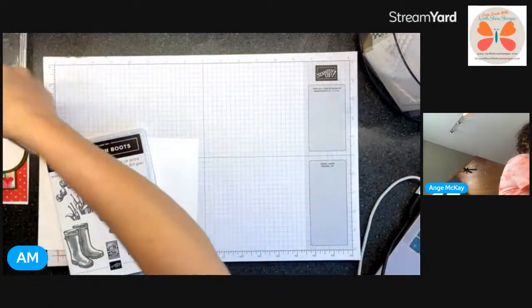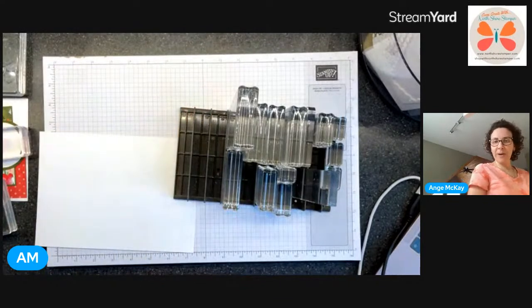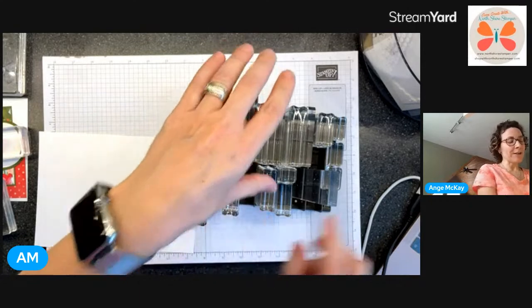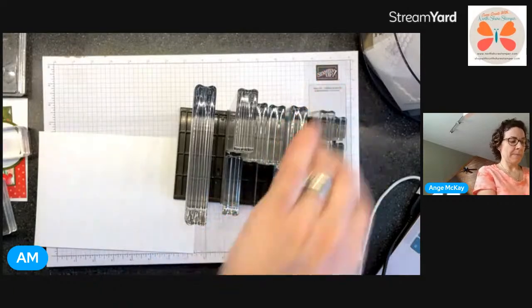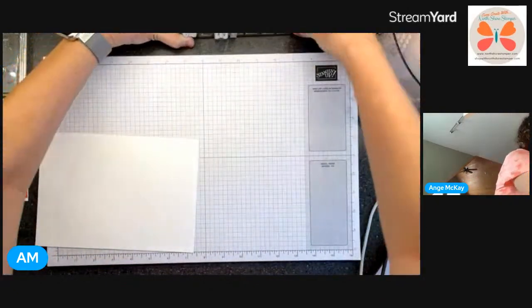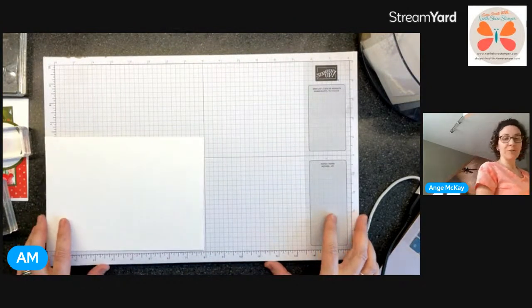Everybody's on blocks now. Here is my block setup - can anyone recognize what this block stand is from? It's not a block stand - that's not what it was when Stampin' Up! carried it. I stand my blocks in it on the counter. I do still have my case that I use when I'm taking these somewhere else.